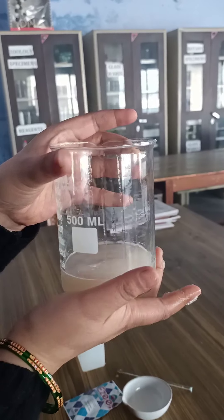Now you can see that we have strained the solution completely. We got this solution in the beaker. Leave it for 10 minutes, and after 10 minutes we will perform the next steps of the experiment.